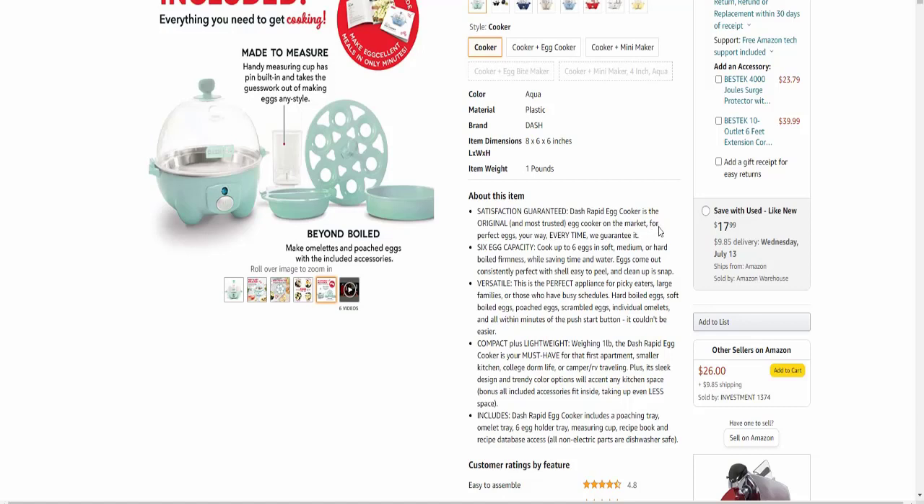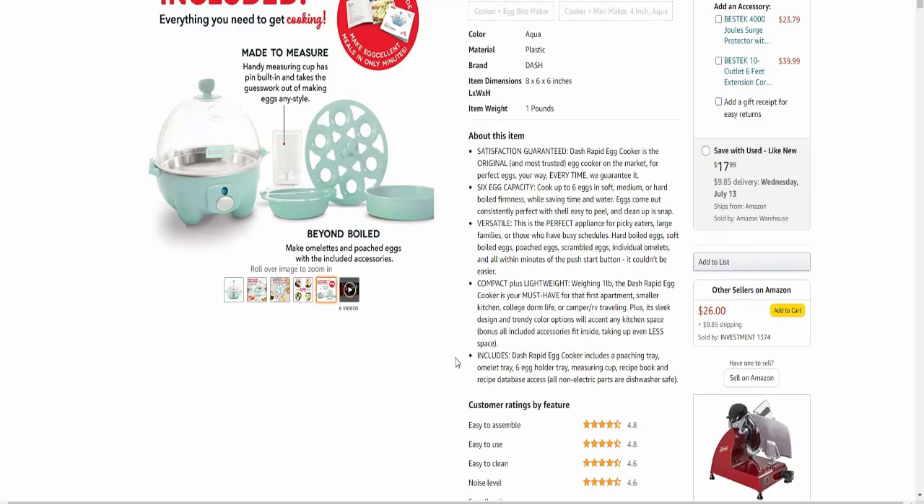This is the original landmark rapid egg cooker on the market, for perfect eggs every time, guaranteed. It's very easy to use with six egg capacity. It's versatile — a perfect appliance for big families, large households, busy home snackers, and is compact plus lightweight.